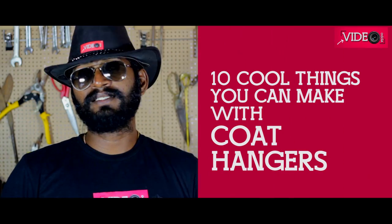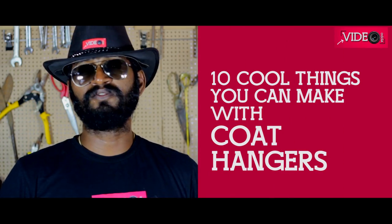Hey guys, this is Vidya Epo. In this video, we will be looking at 10 cool things you can make with coat hangers. Before doing that, I request you to subscribe to my channel. It is going to take only a minute.